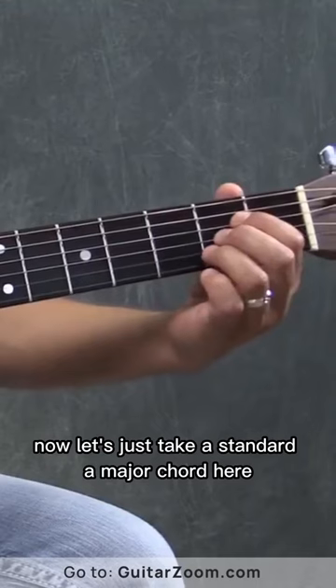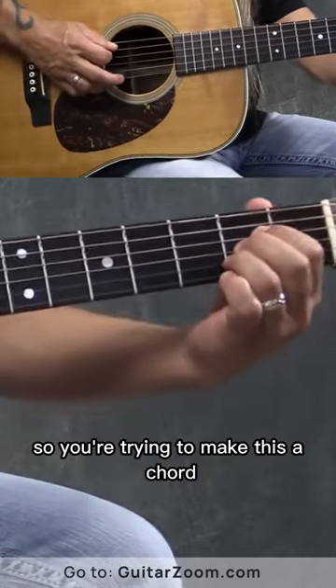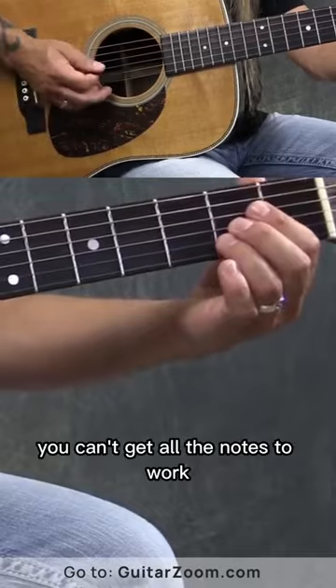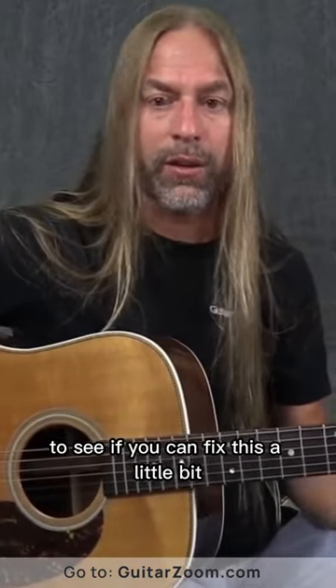Now let's just take a standard A major chord here, which generally is written using your first, second and third fingers. So you're trying to make this A chord and you're strumming five strings, but when you play it you can't get all the notes to work — something's going wrong. I want to give you some ideas and some tips to see if you can fix this.